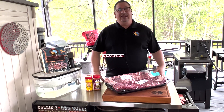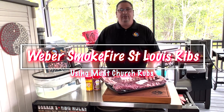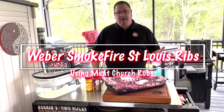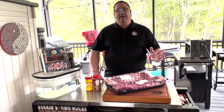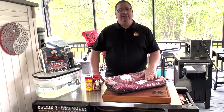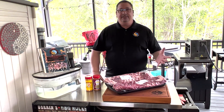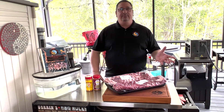Hey all, welcome back to the Fire and Water Cooking Channel. I'm Darren, and today I'm going to do some St. Louis style ribs on the Weber Smokefire EX4. I've done low and slow on it with the brisket, I've done some hot and fast searing, I've cooked some chicken on there, but now we're going to do some ribs and see how this Smokefire handles one of the simplest meats you can barbecue.